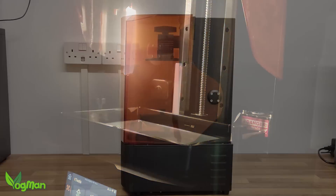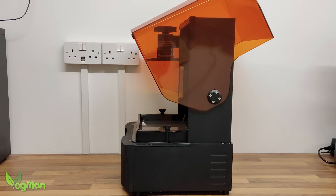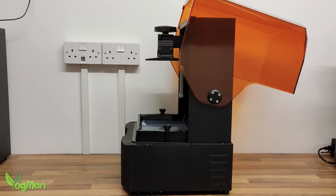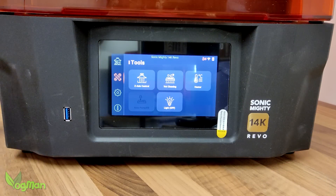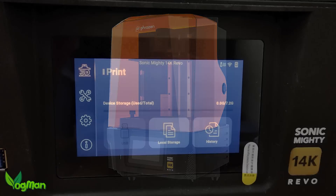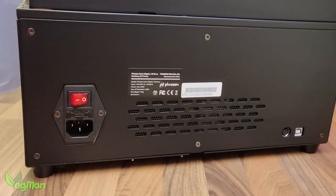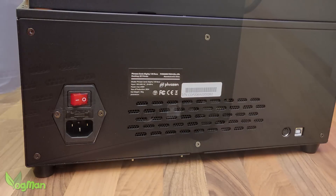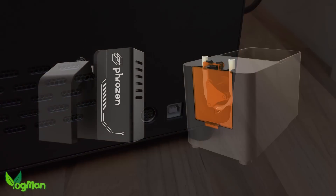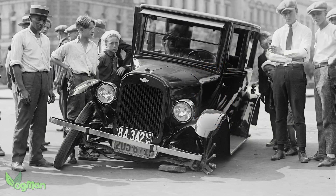It has a flip-top lid and I've grown to love these since the Uniformation GK2. They save on space, give plenty of access, and — all importantly — stop you getting sticky resin all over the lid. The case itself is metal, giving us that sense of quality Frozen once inspired in us. The menu screen is large, the USB port is conveniently on the front, but the small power switch is hidden at the back, which is a mistake I think on a large heavy printer like this. These connections, by the way, are for a resin pump I understand, which thankfully doesn't come with the printer because those damn things never seem to work.